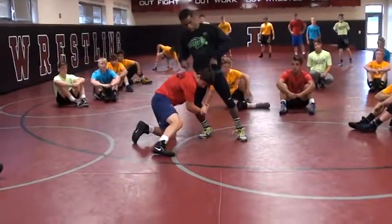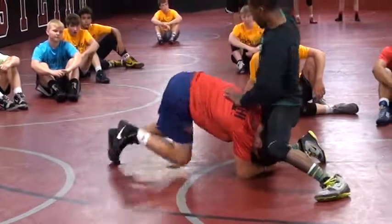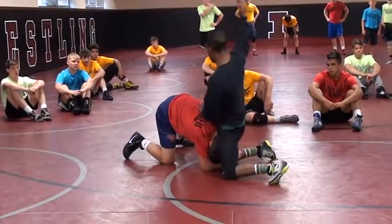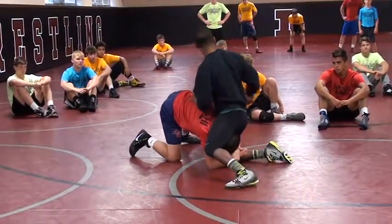One thing you guys are missing — once I get square, once I stuff his head, I start to get square. This hand right here, so the same side that he's trying to circle to, this is acting on my belly with his side. So this arm's deep — this is preventing him from really getting all the way around the corner.